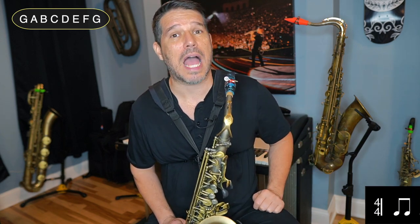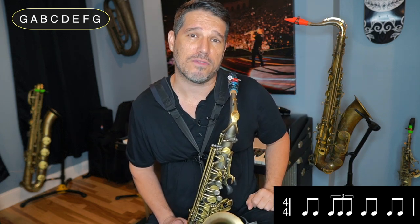Now I'm going to do the exact same thing, but this time I'm going to put the triplet on beat two. So my counting will be: 1 and, triplet, 3 and, 4 and.